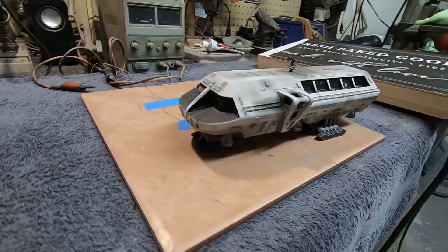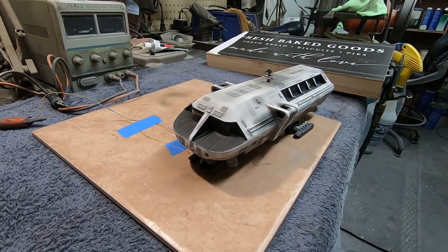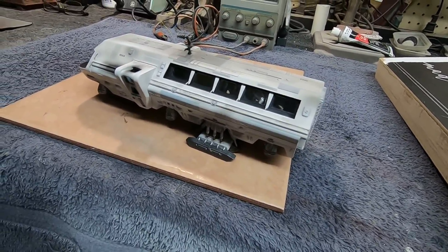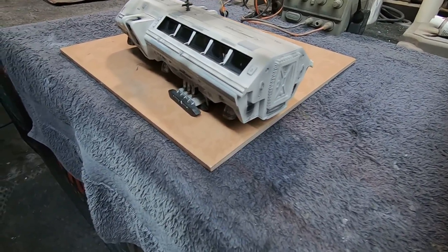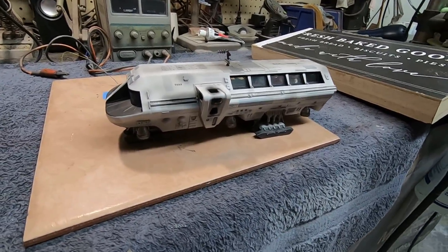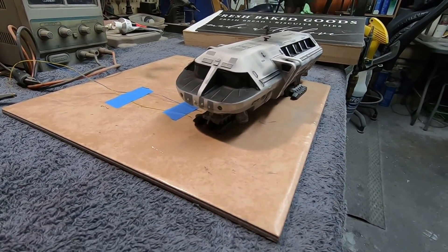I do hope that Mobius comes out with the larger kits. We know they're going to do the Clipper and the Aries, but it would be great to have a bigger, more accurate moon bus. And maybe even the space station — as far as I know there's only one kit of that out there from Fantastic Plastic. It's in resin and not very large, and being solid resin it'd be really hard to light. But maybe we'll see a nice space station kit too, because I always liked that one.